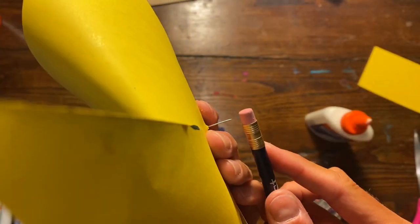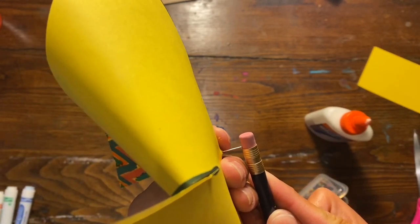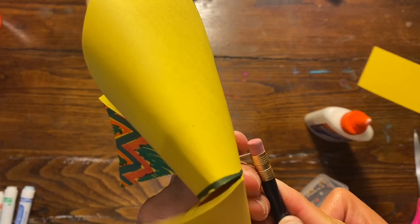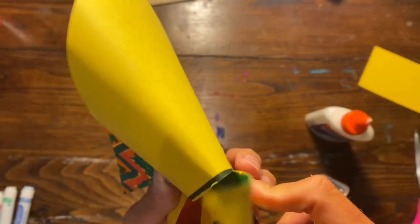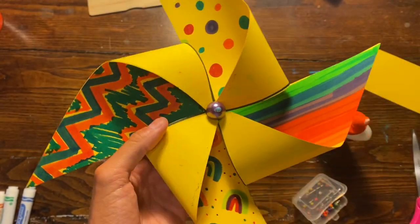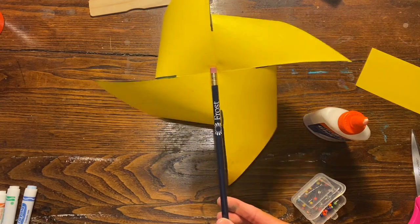This part gets a little bit tricky so please make sure that you have some adult supervision to help you so that you don't poke your finger. You are just going to push really hard until that straight pin goes through the back of the eraser. If you don't have an eraser on your pencil, it's not really going to work.